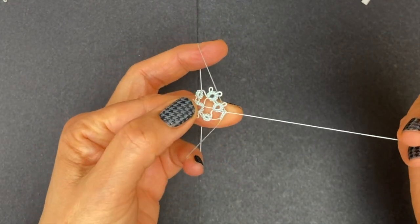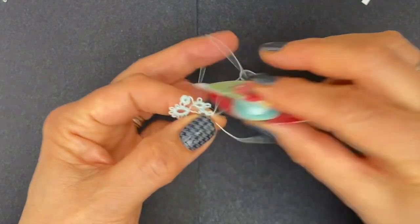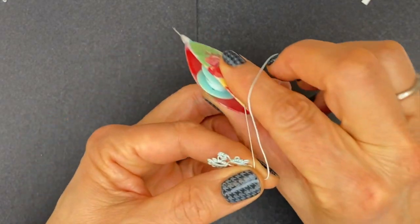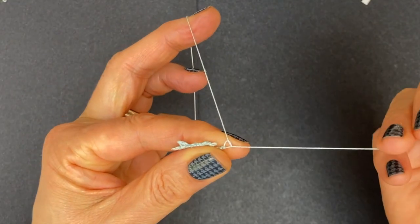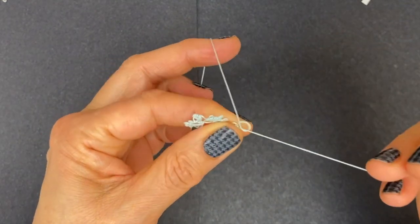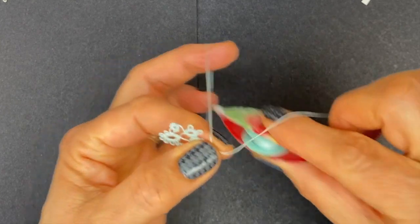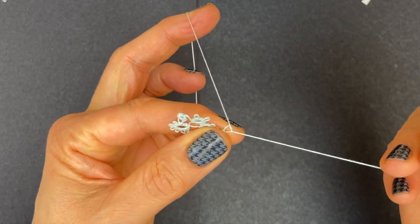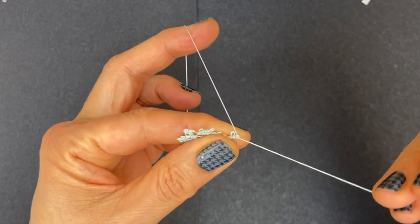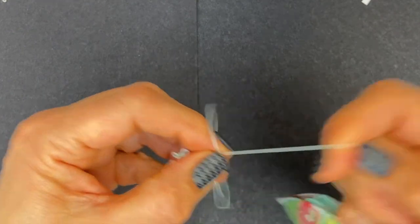Complete the join with the second half — that makes the first stitch of the next three. So one, two, three — a picot — three more stitches: two, three — and one last picot and three more stitches: one, two, three. Close the ring.